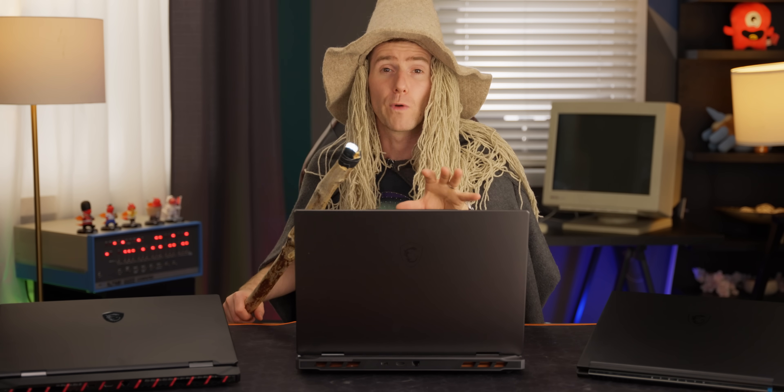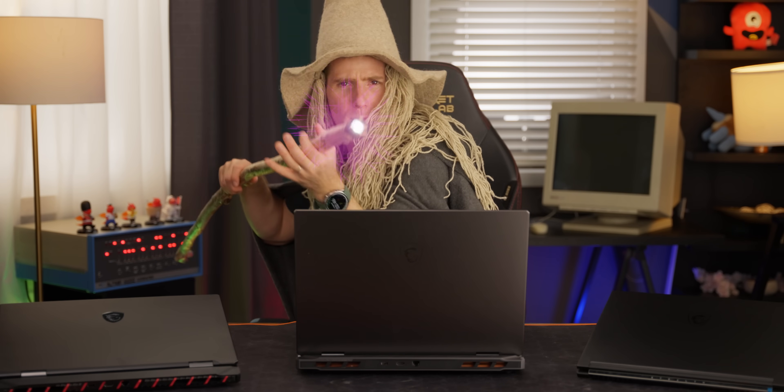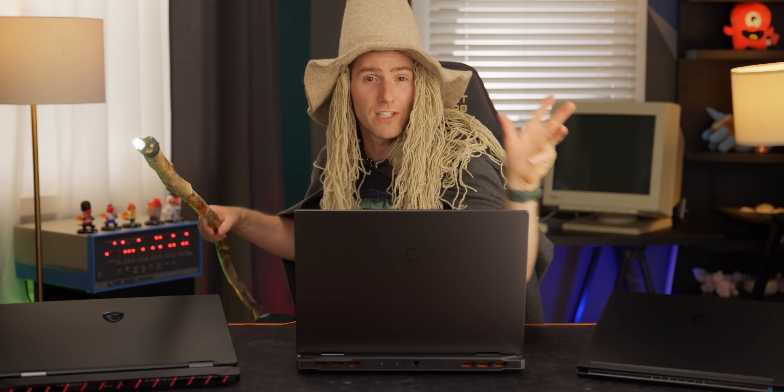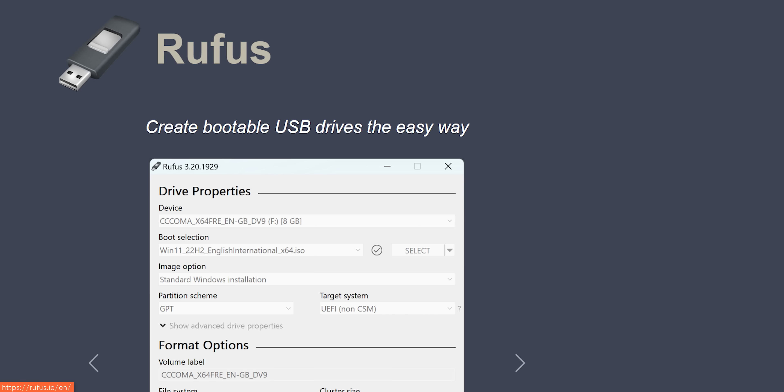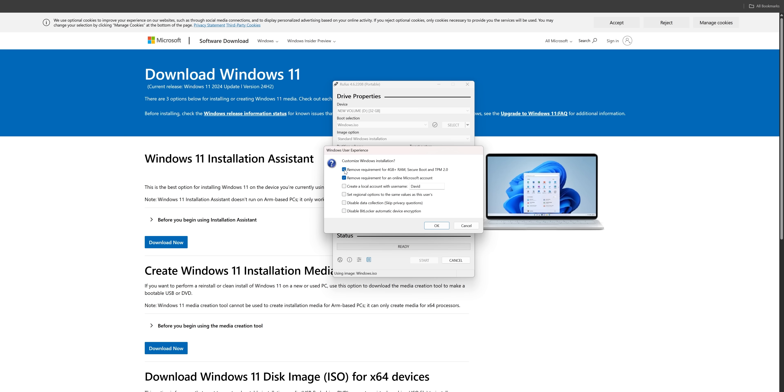But what about folks who can't get through the setup process at all? Windows 11 requires TPM 2.0 support, which is only present on relatively modern systems. One solution is Rufus, a boot drive creation utility. Basically, you get the Windows ISO from the media creation tool, import it into Rufus, tick the appropriate boxes, and run the installation media it creates.